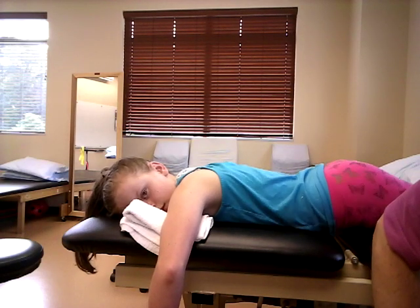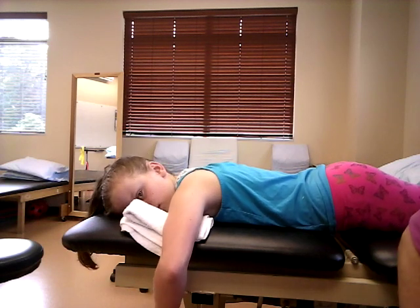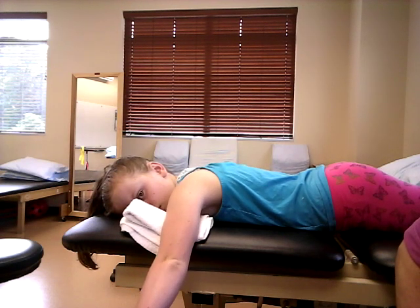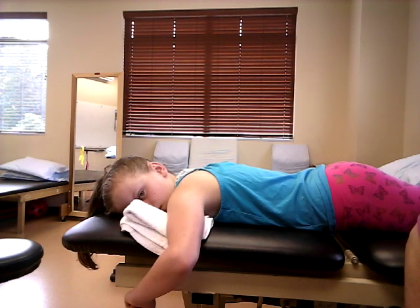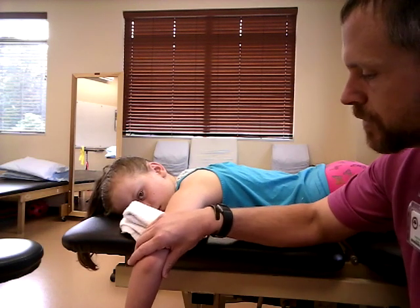Testing of the subscapularis, or shoulder internal rotator muscles, is going to be very similar in positioning to external rotation. Other muscles that also complete internal rotation are the pec major, lats, teres major, and some anterior fibers of the deltoid — but primarily we're concerned with the subscapularis. This is a very strong muscle, much stronger than the external rotators.